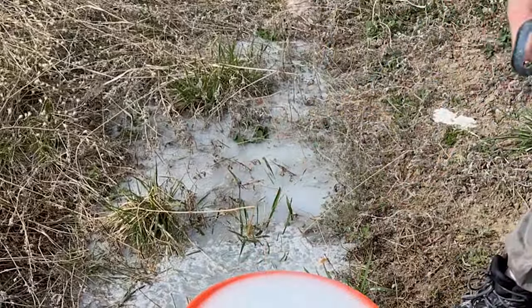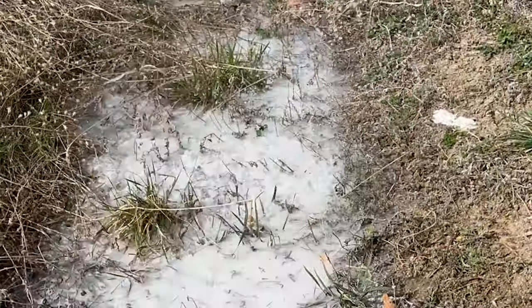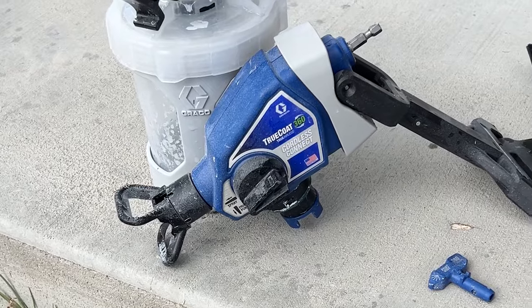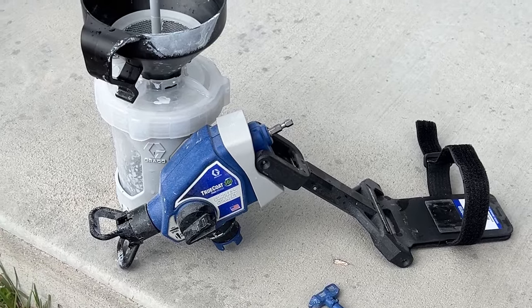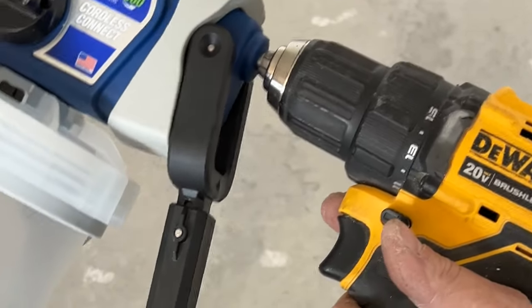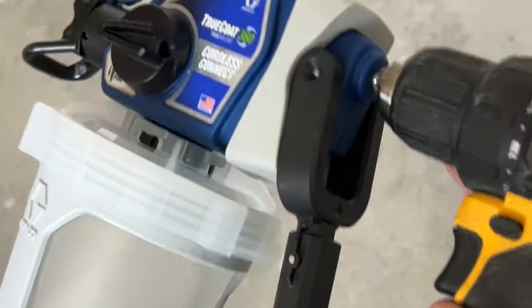This isn't going to replace my X7 for large jobs, but for small to medium-sized jobs I think Graco knocked it out of the park. The multi-tool, multi-brand ability and the $189 price point make this a home run for me — I would be very happy to buy this. If you're on the fence about getting a paint sprayer or want an economical option, this might be a great fit. Link in the description below.